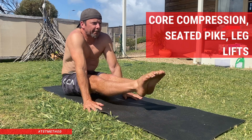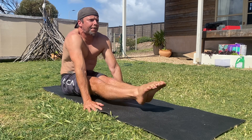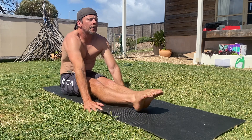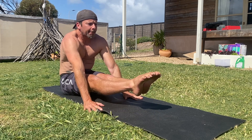Core compression seated pike leg lifts. If you want to increase your core compression strength, check this out. You'll need to have a certain level of pike flexibility and core compression strength before performing seated leg lifts. Let me explain.